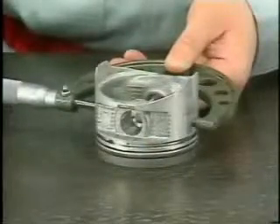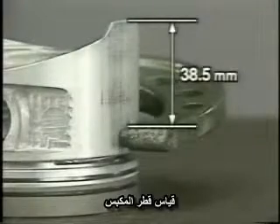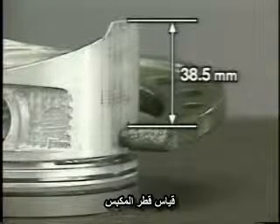First, using a micrometer, measure the piston outside diameter. With the piston upside down, measure the piston diameter in the thrust direction, 38.5 millimeters from the piston's bottom edge.